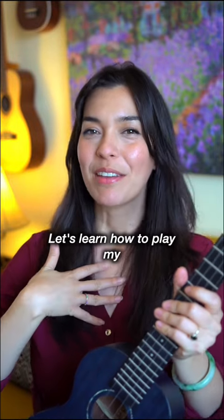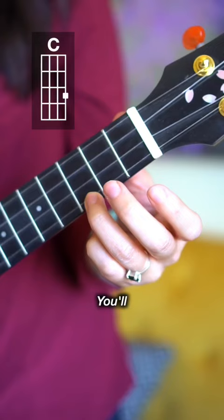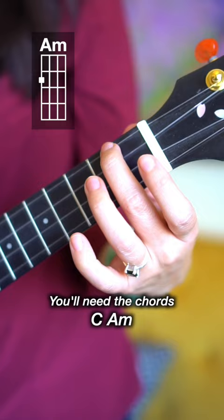Let's learn how to play my favorite Beatles song, 'I Will.' You need the chords C, A minor, D minor, G7, and E minor.